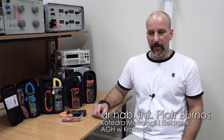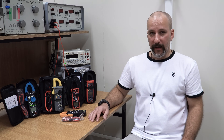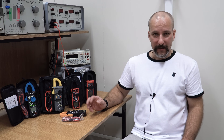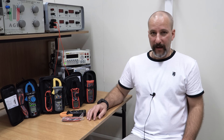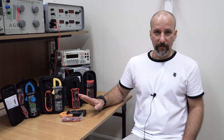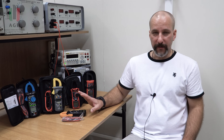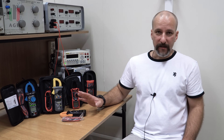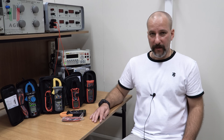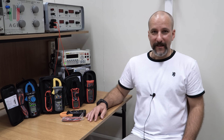Dzisiaj kolejny film z serii Kwiatki z Allegro. Przypominam, że jest to seria, w której kupuję dla Was najpopularniejsze, a tym samym często najtańsze przyrządy pomiarowe z różnych portali aukcyjnych. Testuję je dla Was i sprawdzam, czy są godne polecenia i tych wspaniałych opisów na aukcjach. Mam dzisiaj tutaj pięć przyrządów cęgowych. W zasadzie są to multimetry, bo oprócz prądu mierzą też inne wielkości. Wszystkie mieszczą się w przedziale cenowym do 100 zł. Zrobię dla Was testy, zrobimy pomiary i zobaczymy, czy spełniają specyfikacje producenta, czy są godne polecenia, czy są chwastami, czy może liliami w naszym metrologicznym ogródku. Zapraszam na film.